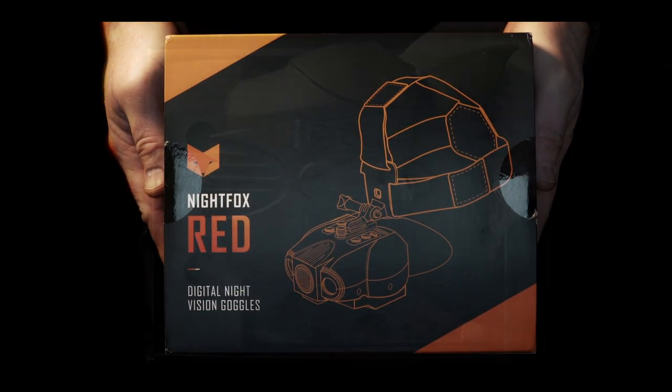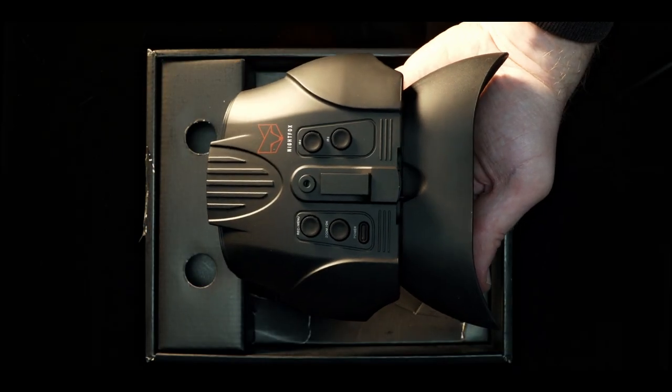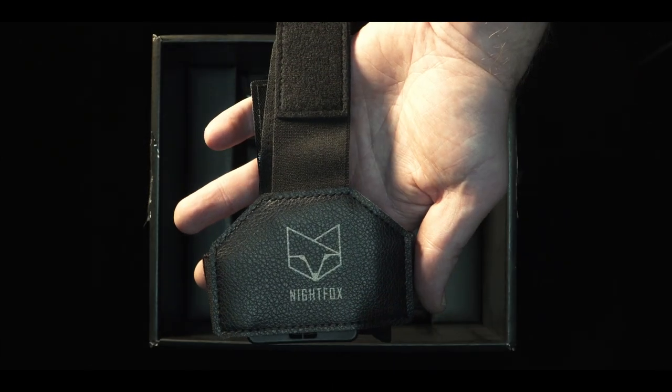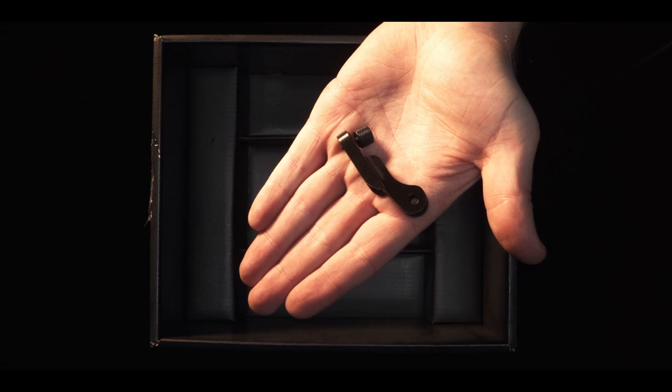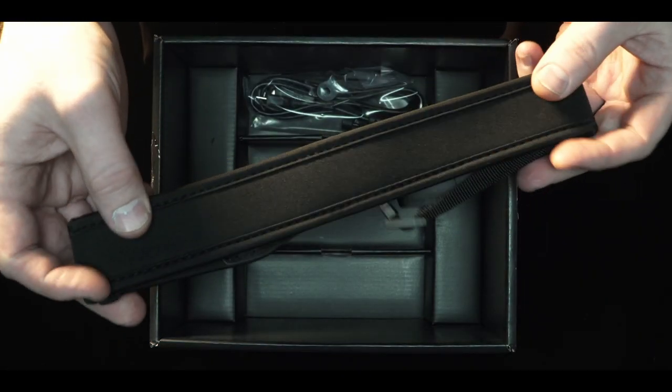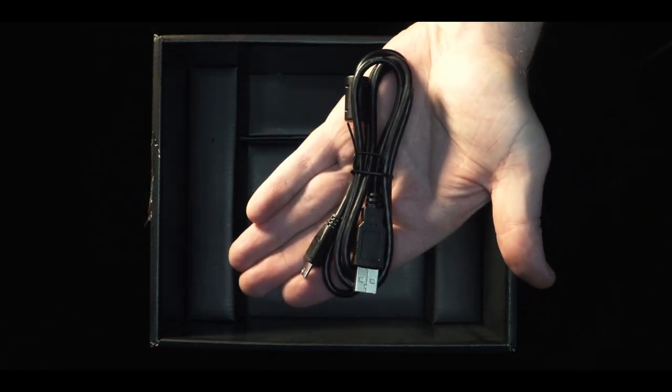In the box you'll find the Nightvox Red, a manual, a head strap and accessories including a GoPro style mount, a neck strap, and a micro USB cable.